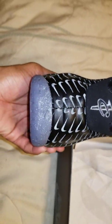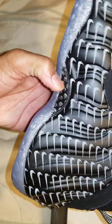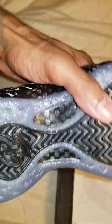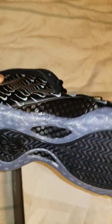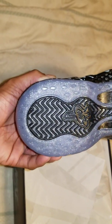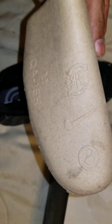The back has the swoosh logo, carbon fiber, carbon fiber shank plate, also black traction parts with the translucent blue with glitter throughout. Swoosh logo on the bottom. Regular shoe trees included.